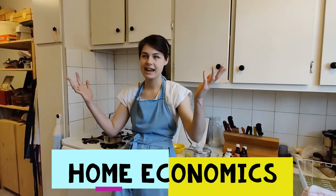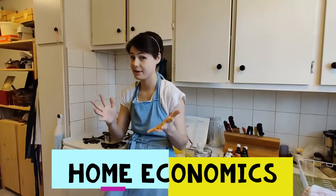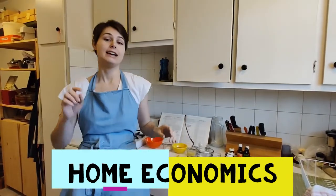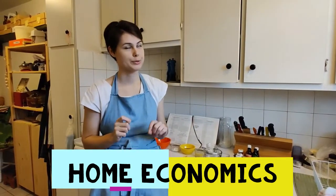Hi friends! Today we are going to make some pulled candy. The specific kind we're going to make is called saltwater taffy, and contrary to popular belief it does not actually contain any saltwater — just salt.